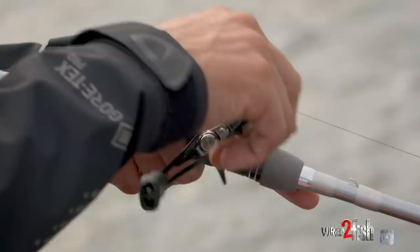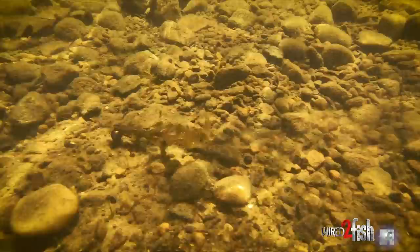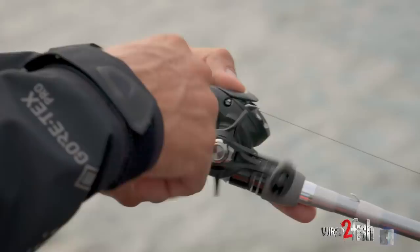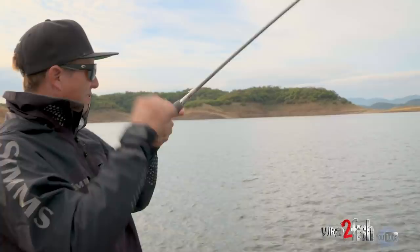I fished it like a worm — actually lifting and dropping it. But the original design of the wobblehead is basically a slow crankbait: you put a bait on there that has some action, cast it, wind it, and let that head grovel in the rocks. When you're winding it, that head stays on the bottom, and because it has that swing head, it can click around the rocks and that bait will be moving back and forth. And there's one right there — decided to fish it on the bottom.